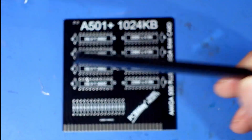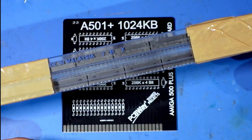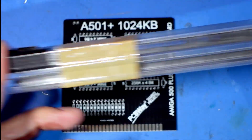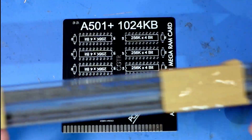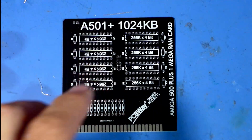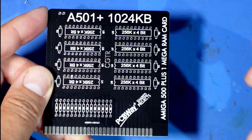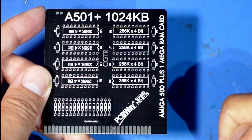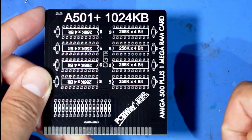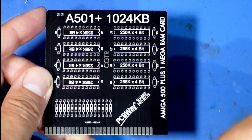You also need, of course, the most important part - some compatible memory chips. I bought two lots here, I think there's something like 20 chips, so there'll be enough to build a couple of these. And last but not least, this board, which was made by PCBWay. The link is down below - click my affiliate link and you'll get a bit of money off as well.